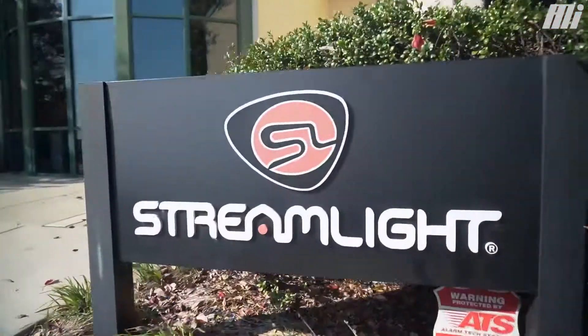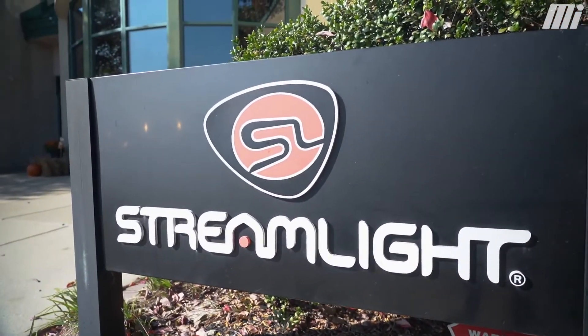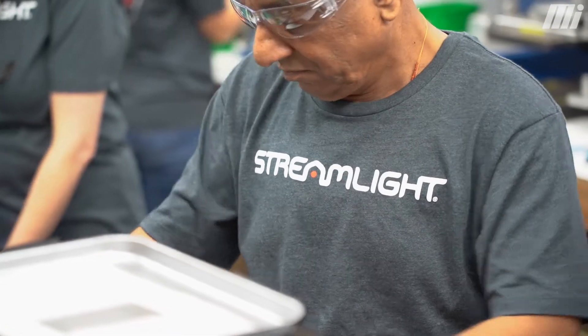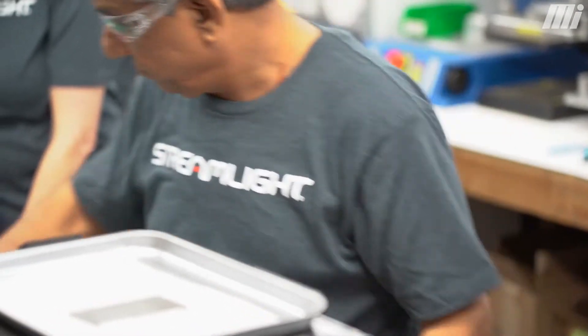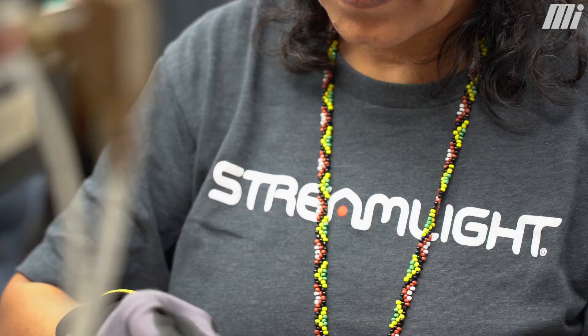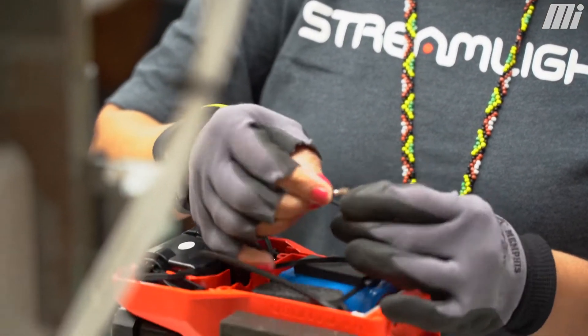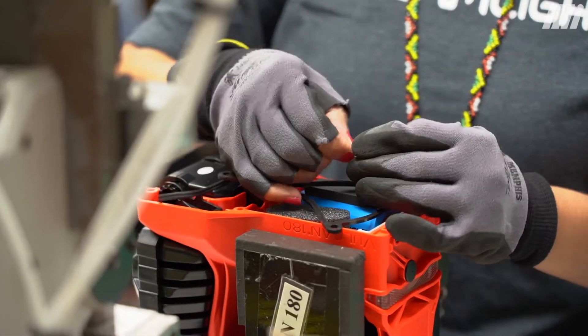Over the course of 45 years, we feel like we've done a good job of building a strong brand that serves professionals in the jobs that they do. So whether you're a firefighter, a police officer, in the military, or a lineman for an electric utility, the whole idea here at Streamlight is that we're designing and manufacturing products that fit the application in a professional environment.